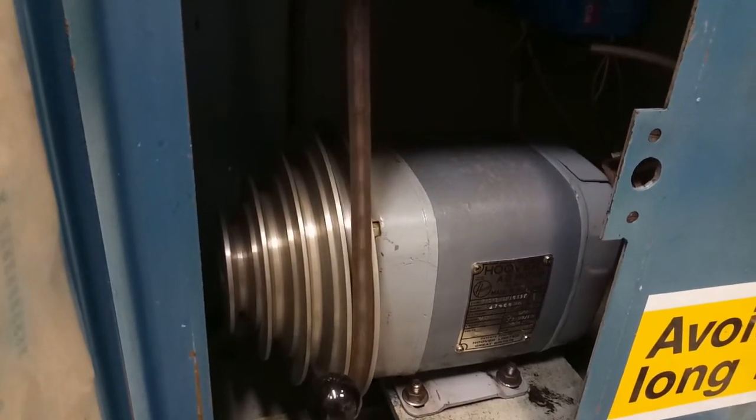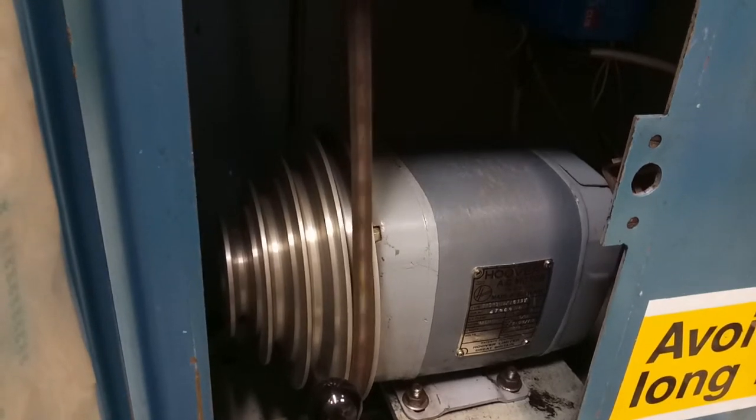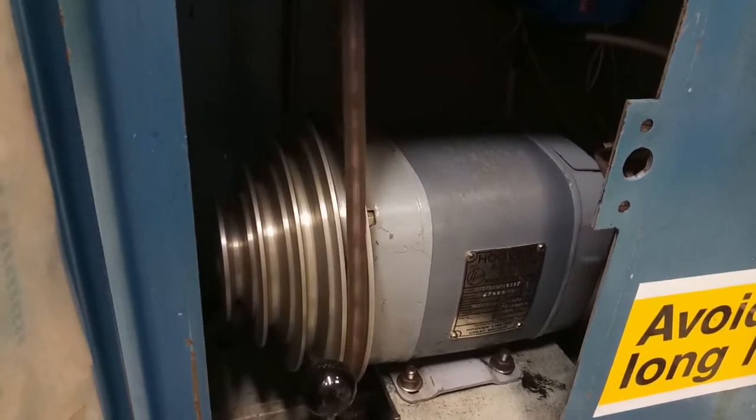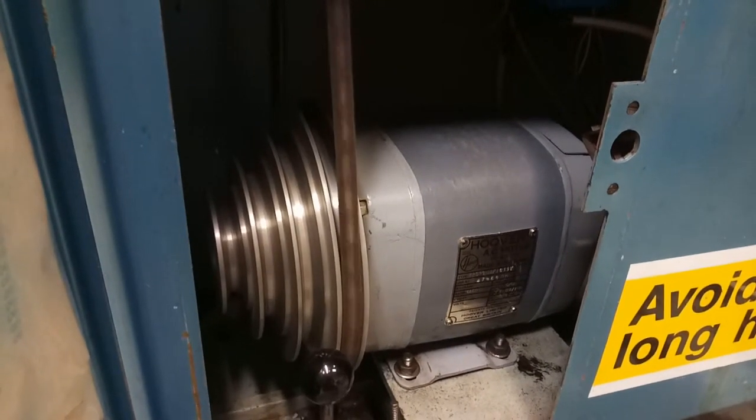And obviously the three other pulley speeds are still available in the traditional manner, with the full range from the inverter available on each.